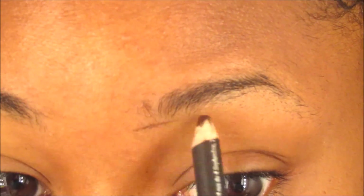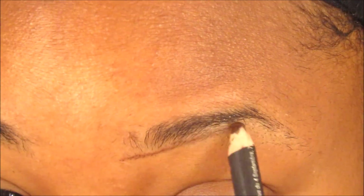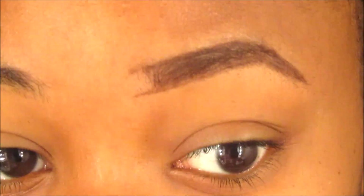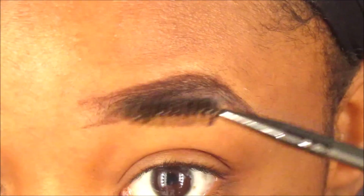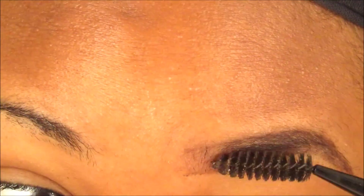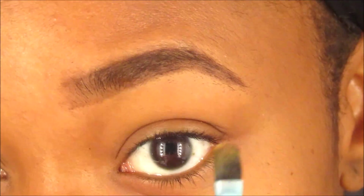Starting off by taking my spoolie and brushing my hair up, then going in with a dark brown eye pencil to make the outline of how I want my eyebrows to be, filling it in a little bit. Then I go back in with my spoolie — I go sideways first and then upward — so that it helps diffuse the harsh line at the beginning of your brows.